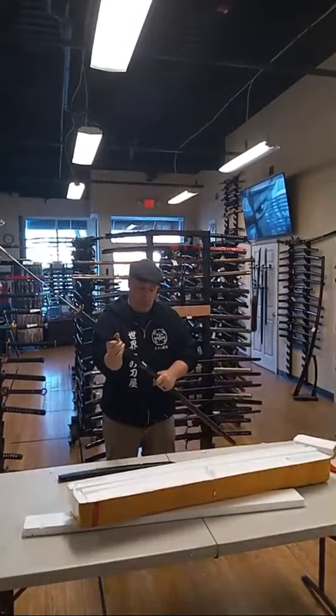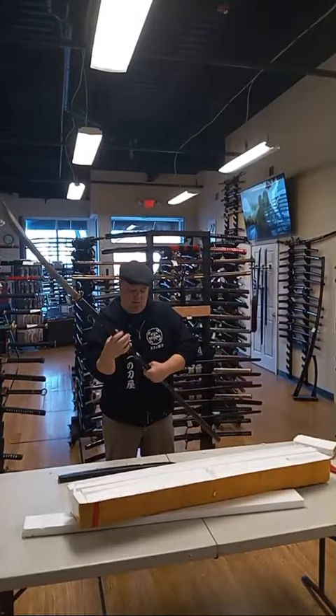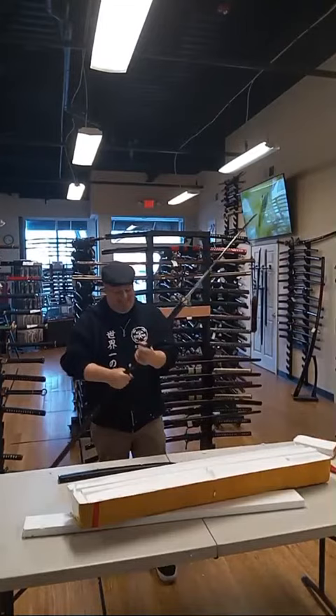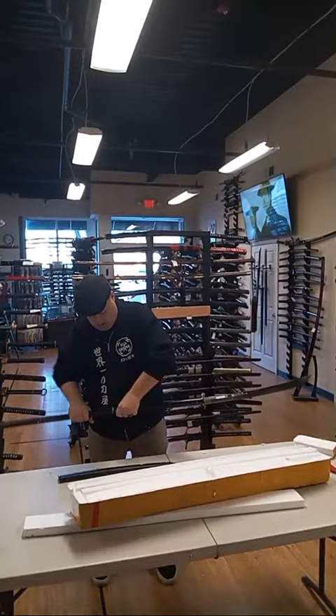We finally have a Naginata in stock - we actually have two of these now. This is how they decided to deal with shipping: they made a screw-on metal pole instead of a wooden pole. The logistics of shipping - people ask us about pole arm spears and stuff like that. We could get them, it's just so expensive to ship, but this is the way they solve the problem. How much? I think it's like $350, but I could be wrong.